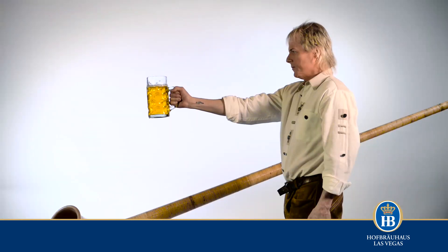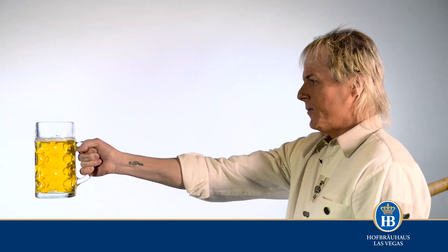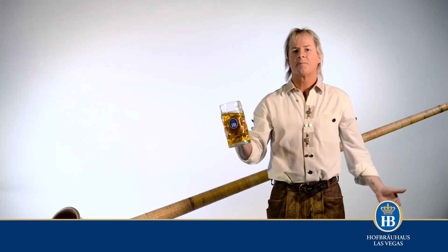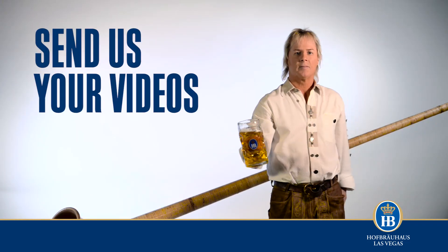Grip the vessel in your outstretched arm for as long as humanly possible. Do you have what it takes to be a mass group stem and champion? There's only one way to find out — send us your videos. Prost!